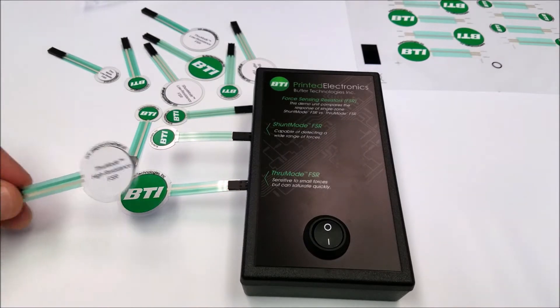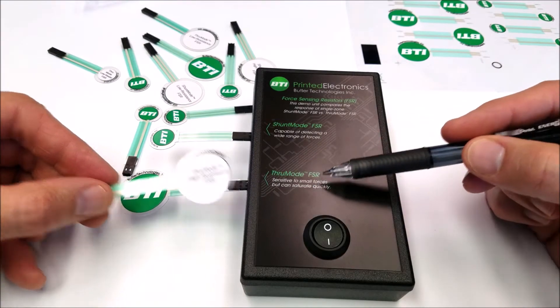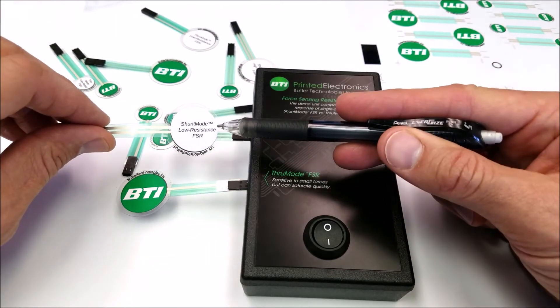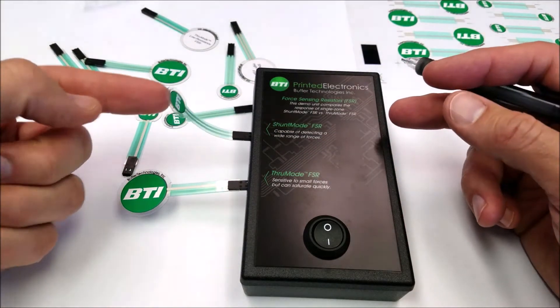There are two types of force sensing resistors: a through mode, which is more sensitive and better at detecting smaller pressures, and a shunt mode, which is better for detecting a wider range of forces.